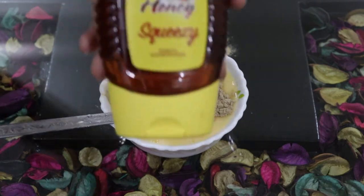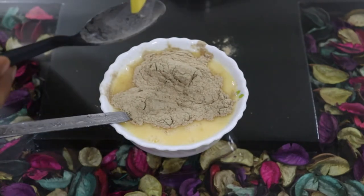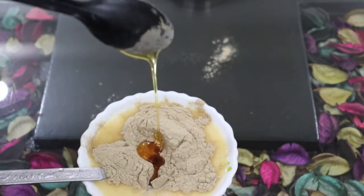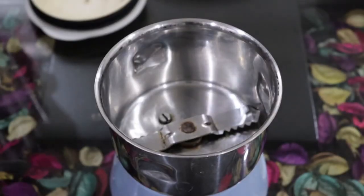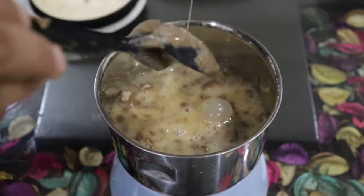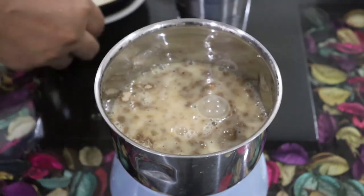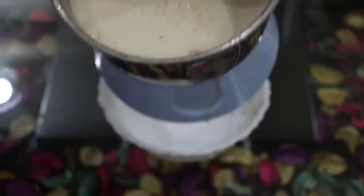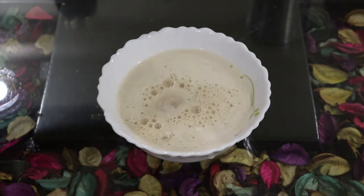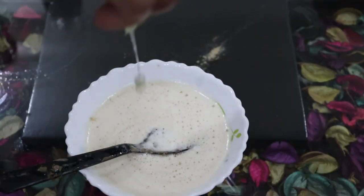We are adding amla to the hair mask. Now, we will add all these things into a mixer grinder jar and blend them very well so that no lumps remain — if there are lumps, they will get stuck in your hair. You need to be careful about this. Now, we will also add the juice of half a lemon. Once blended, the hair mask is ready to apply.